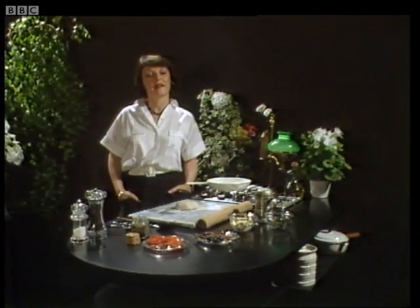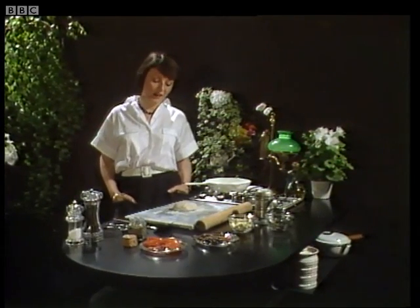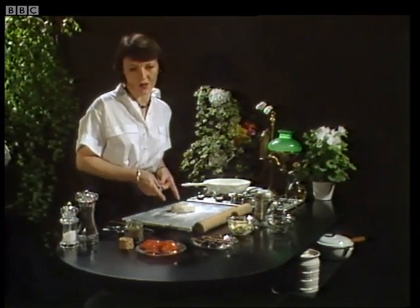This is an unusual pizza. It's going to be made in the frying pan and then under the grill. And instead of a bread dough, it's got a scone dough.